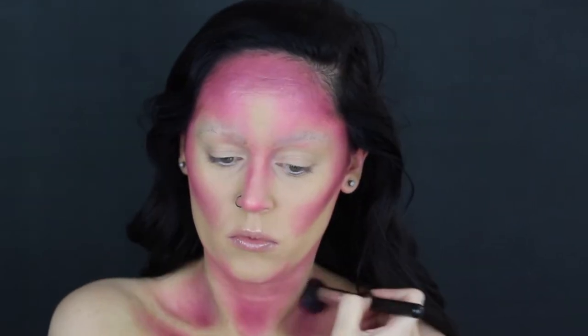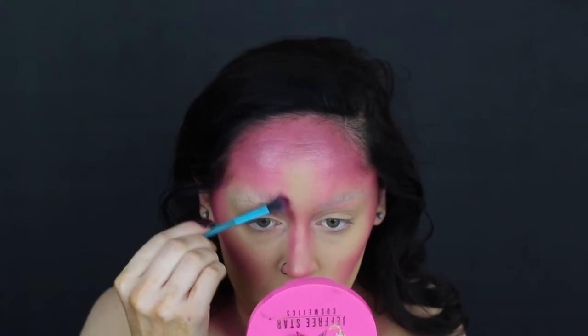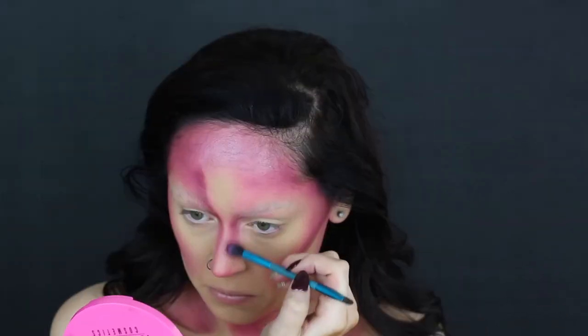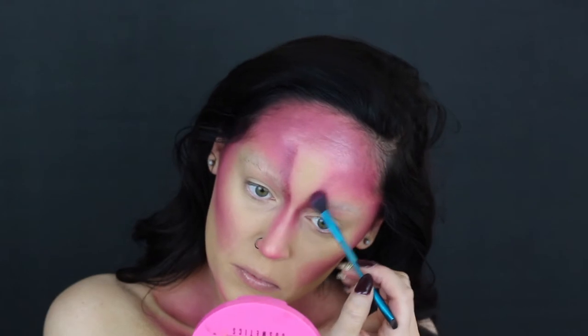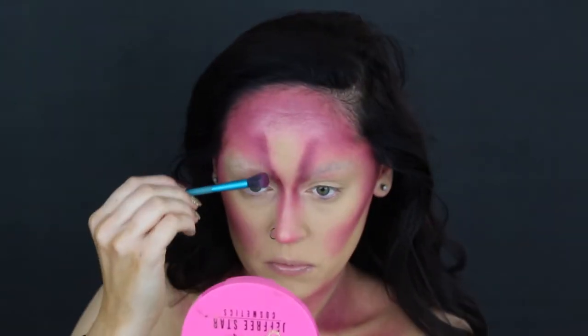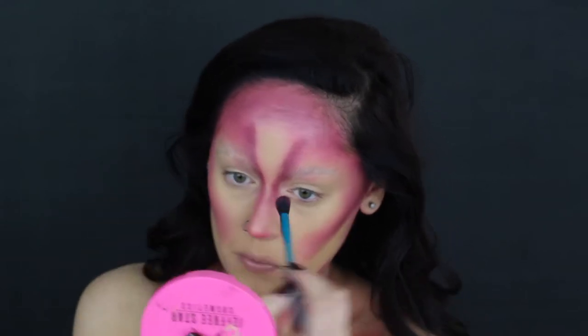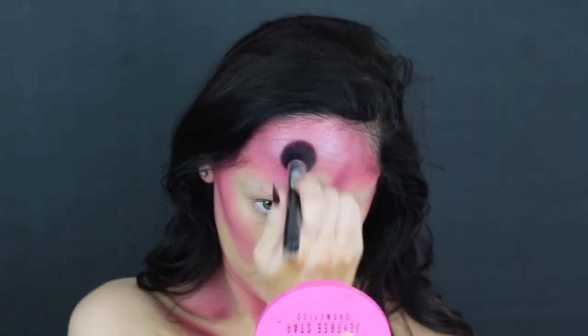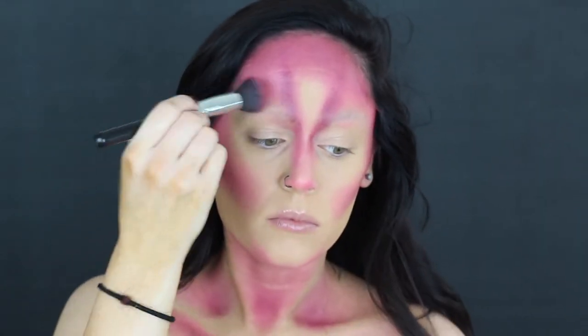On my forehead, I actually went in with the lighter pink originally to create that V-like shape, and now I'm taking a fluffier blending brush, a smaller one, to create that V on my forehead and to deepen it. That way, when we place those horns on our forehead, it won't look so out of place. I'm taking that brush we were using before to contour to just blend out any harsh edges.